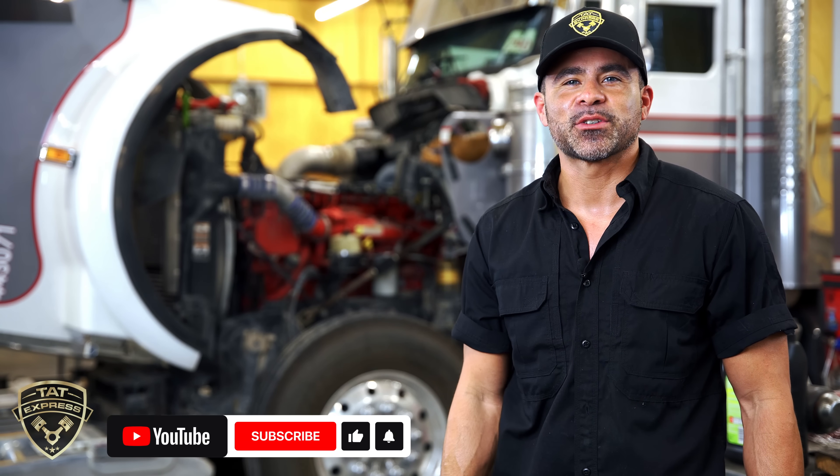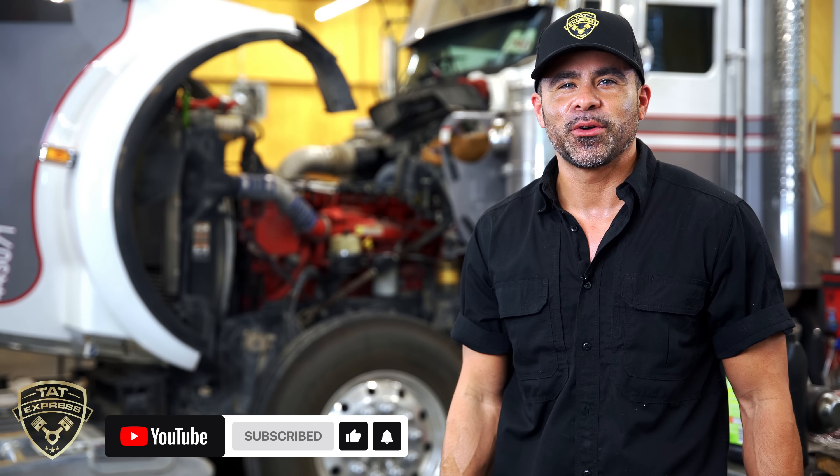Thank you for joining us. I hope this information was helpful. If you like this type of content, be sure to hit that like, subscribe, and turn on notifications so you're notified when we go live or we release a new video. If you'd like to schedule an appointment, you can call us at 972-225-3017. We are located at 4140 Langdon Road, Dallas, Texas 75241. Thanks again for watching, and until next time, be safe.